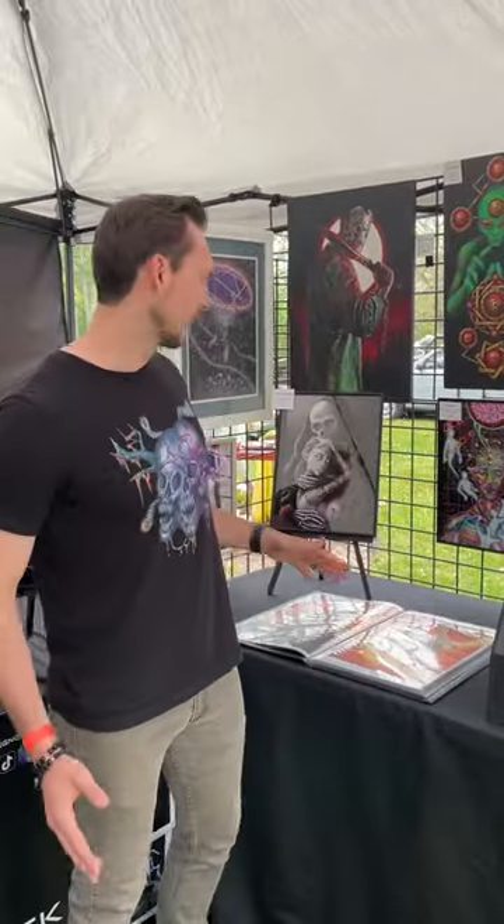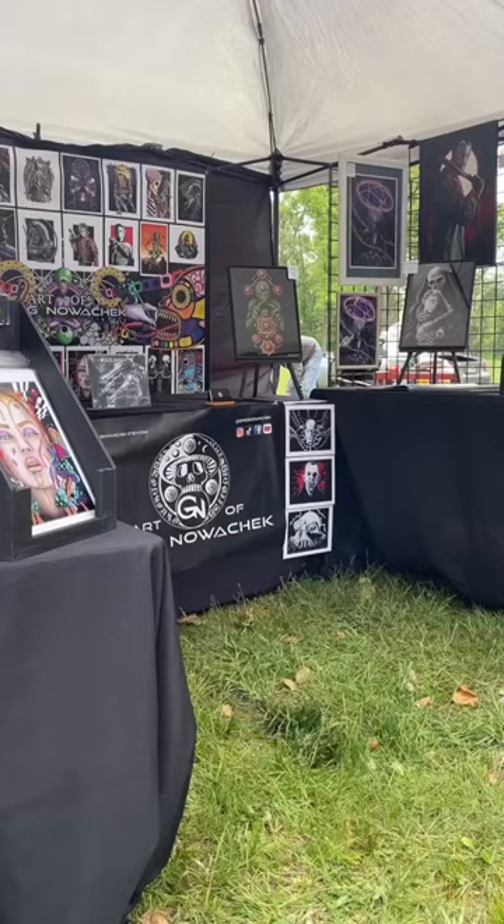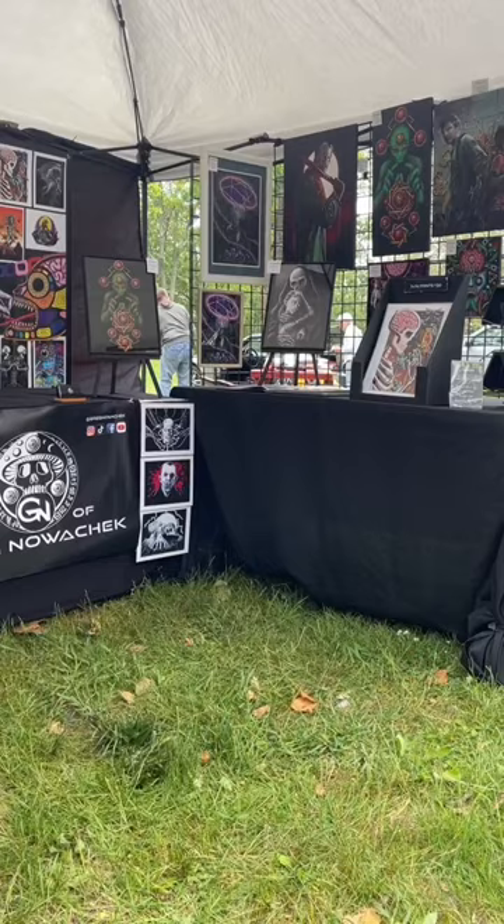Elevate your art booth. For the longest time, I had these prints displayed in this portfolio case here, but from a distance, you can't really see it on the table. A good rule of thumb is to not have a lot of things laying flat when you have an art booth.